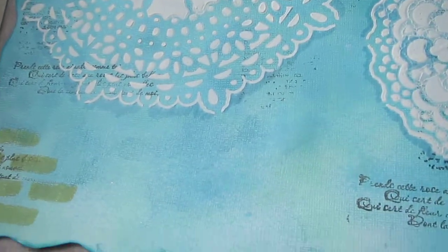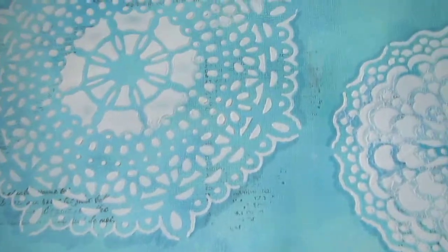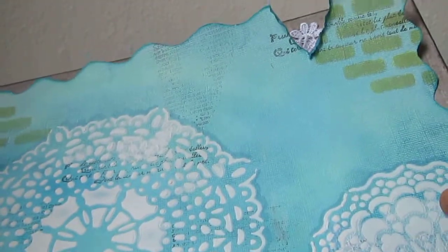I'll make a quick video — I don't know if you can see the glimmer. I've already layered them with stencils and everything, so you may not be able to catch the glimmer on camera. I don't think the camera catches the glimmer, but I can see it.